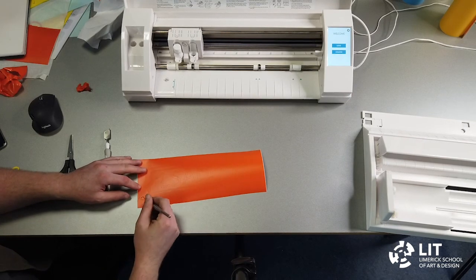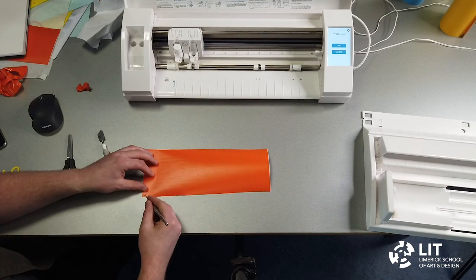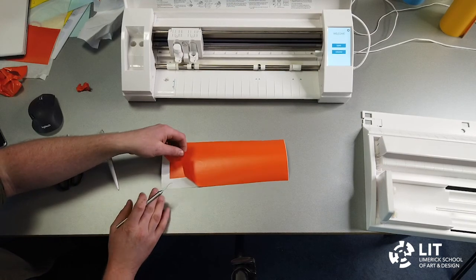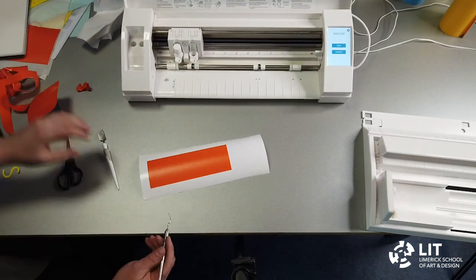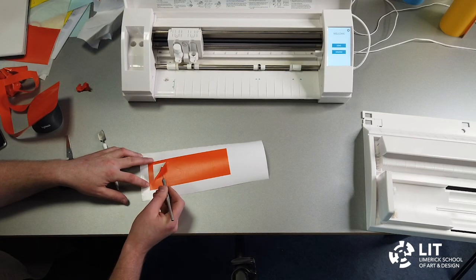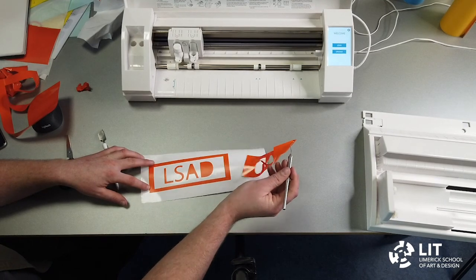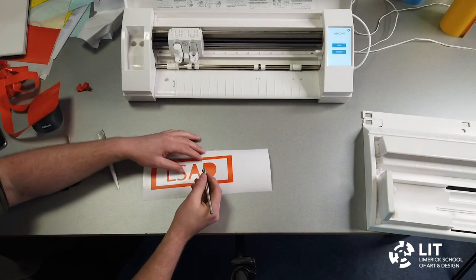First, I'm going to get rid of all the material around the edge that I don't want — I lift it up and peel it off. I will then get rid of the interior part, which will reveal a border and the letters that we want. Finally, I will remove the center of the letters.